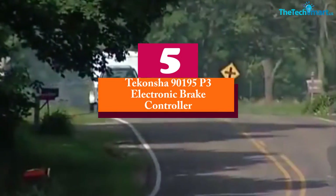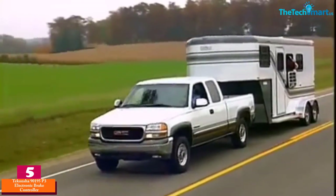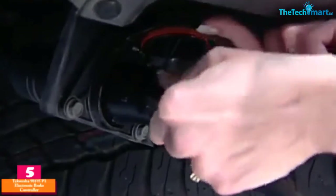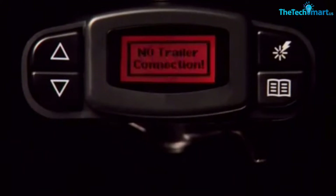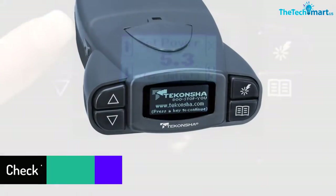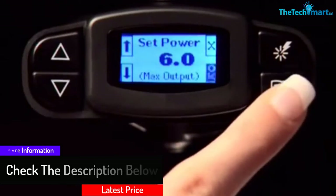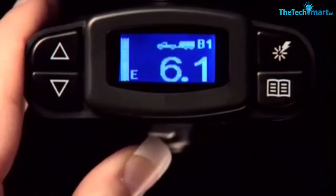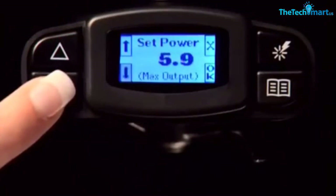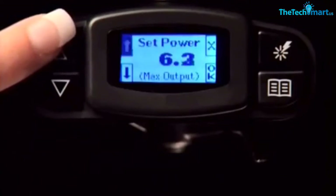Starting at number 5 we have the Takansha 90195P3 electronic brake controller. It is an electronic brake control unit that is easy to use. The easy-to-read LCD makes it easy to get readings, and the multiple screen color options make many people prefer it. The ability to display in several languages is another plus. It shows diagnostic features such as output current, braking system, and voltage. Warning signs make it easy to control the trailer, and the integrated plug-and-play port allows for easy installation. The compact design makes it easy to fit in the dashboard.